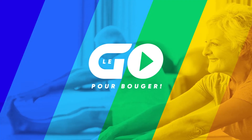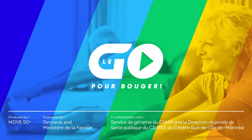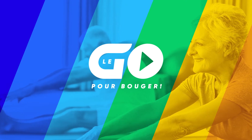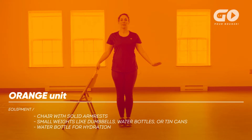This is the orange unit of the Logo pour bouger program. Before starting the program, check out the guide to identify the color of the exercise unit that best suits your physical condition. Make sure your environment is safe. For this training session, you'll need a chair with armrest, small weights like dumbbells, water bottles or tin cans, and a water bottle for hydration. Ready? Let's get moving!